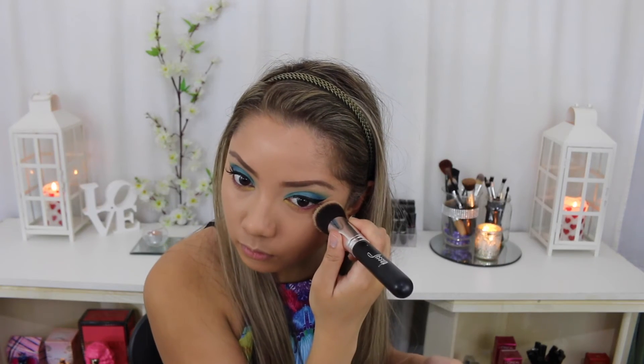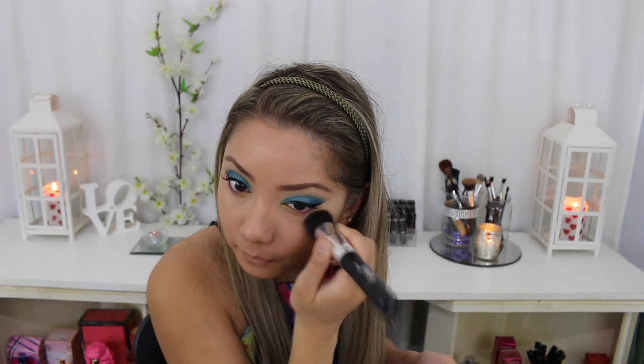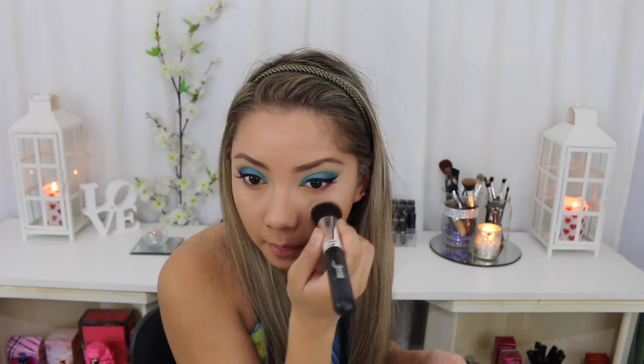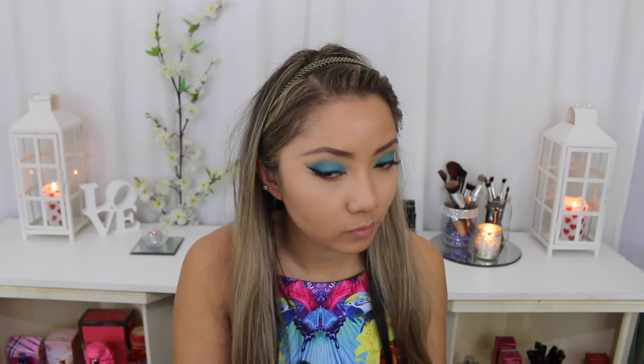Using my favourite Australis AC on tour kit I'm going to set the concealer under my eyes and highlight using the banana shade. Then using a tapered face brush I'm going to create a precise contour using the middle contour shade, and blend it through with my bronzing brush and the last bronzing shade.